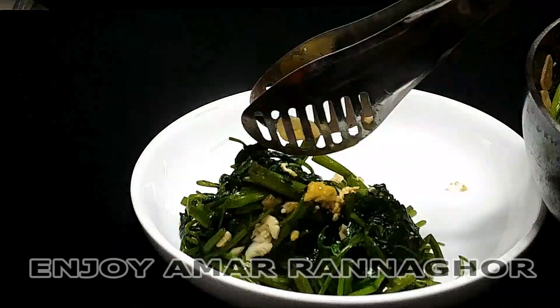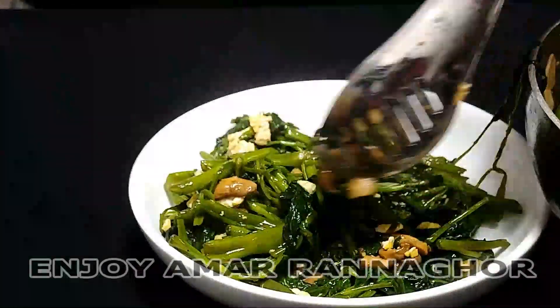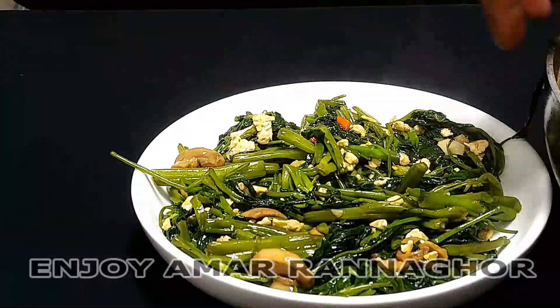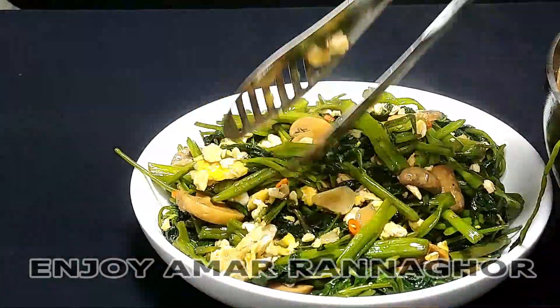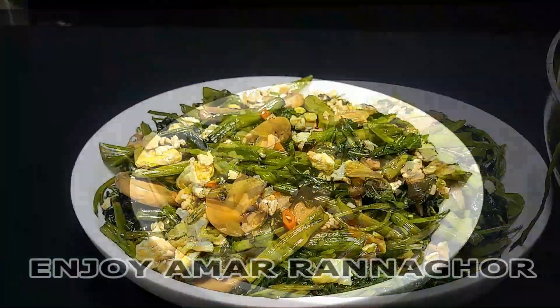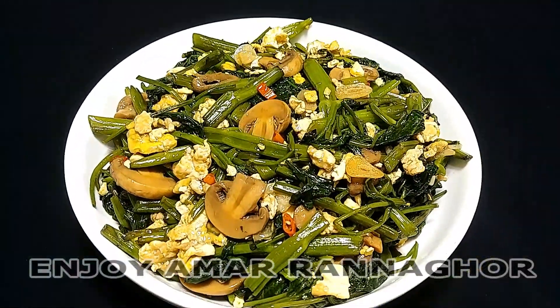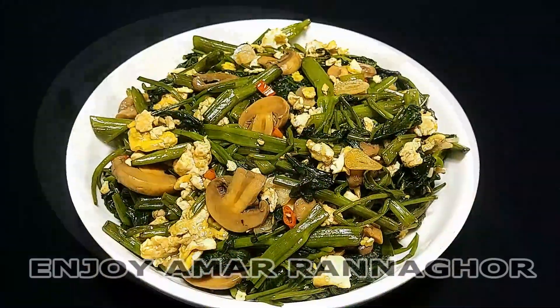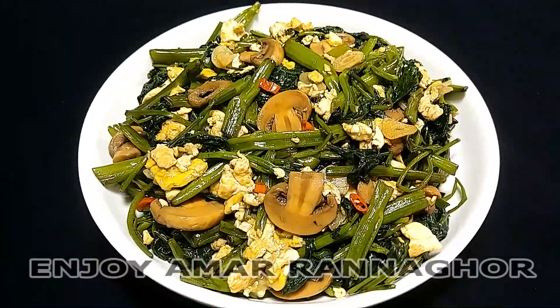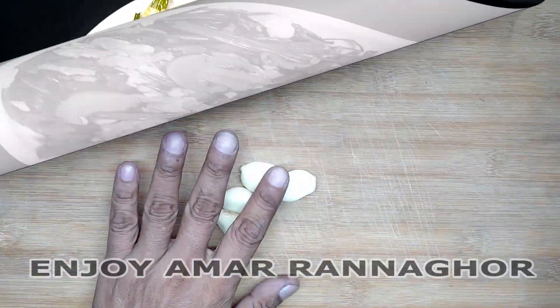Assalamualaikum. I am going to show you this beautiful Chinese dish. It is very nice. The dish is beautiful and very nice. I will do the dish.